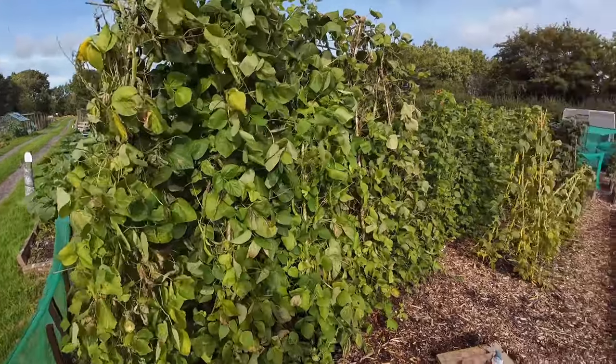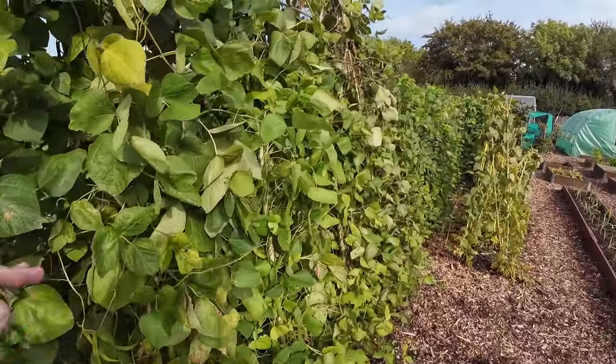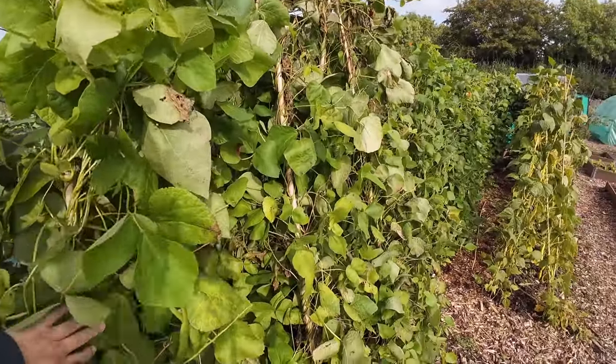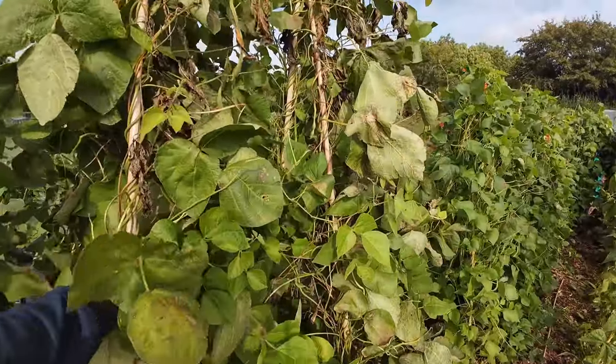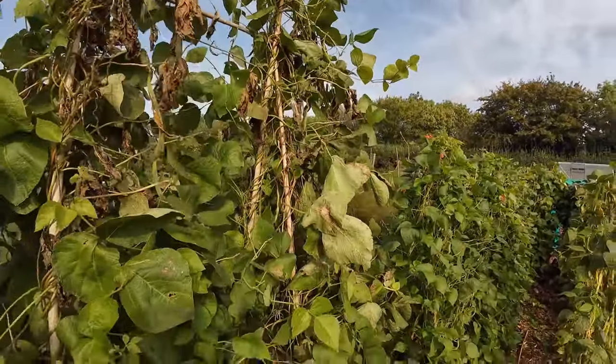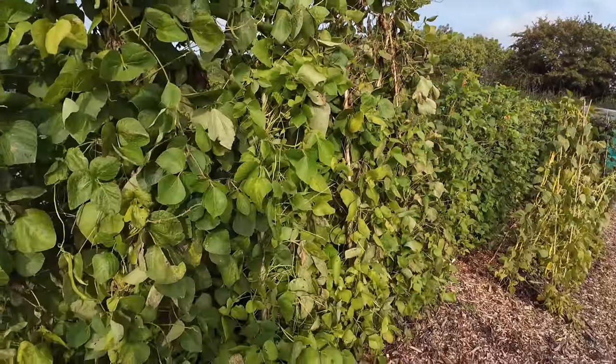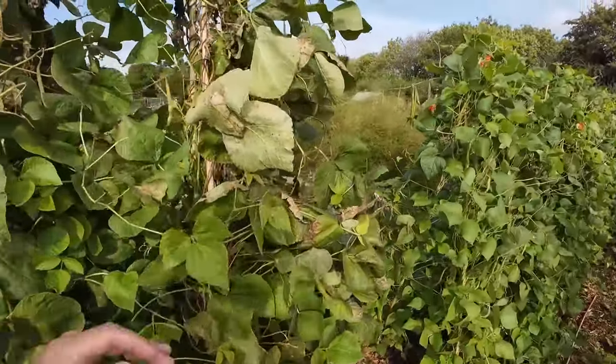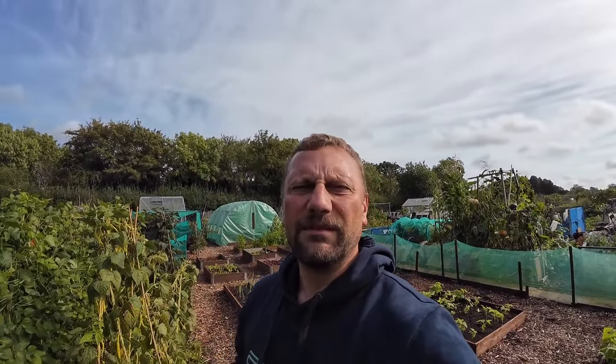Here are the mighty Enorma beans that are still standing. This is a job that's going to take quite a while - taking these beans down - and they're not a patch on what they looked like a couple of months ago. There's still one or two beans on here but I'm going to leave them. People have been commenting about how you can leave the beans on, or perhaps take them off and store them until they go solid, then use the beans next year. I'm definitely going to do that with the Enormas.